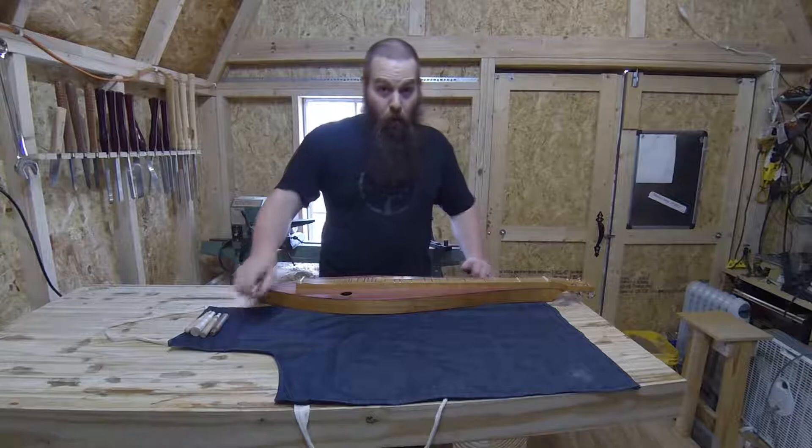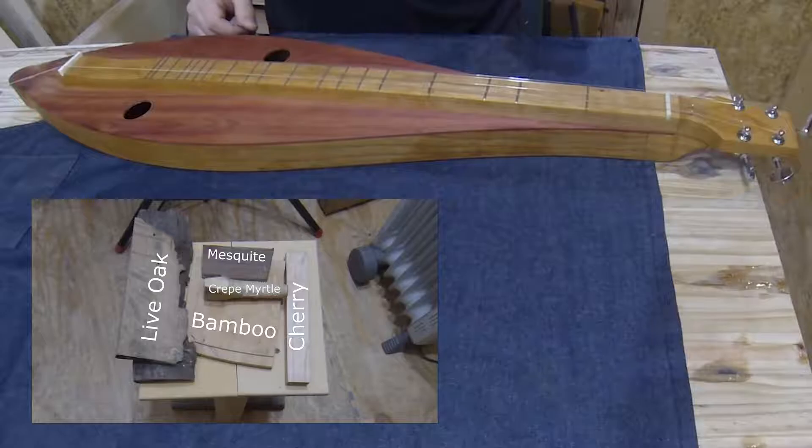Hey y'all, I'm Paul Bonser and I'm back in the shop working on another project. Today I'm making some noters for a mountain dulcimer that I built recently.